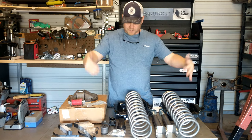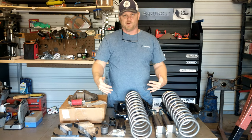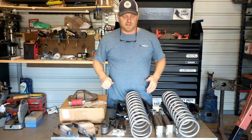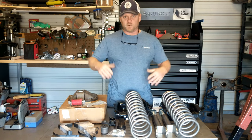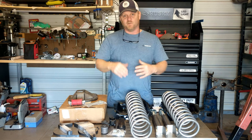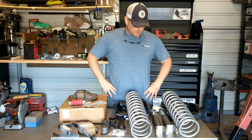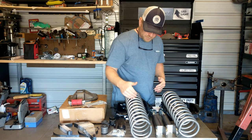As you can see, I've got a table full of parts here. I finally got everything that I think I need to get the Sonoma on the ground and rolling. I'm going to explain what we've got here and what you can expect to see in upcoming videos. We've got our coil springs...